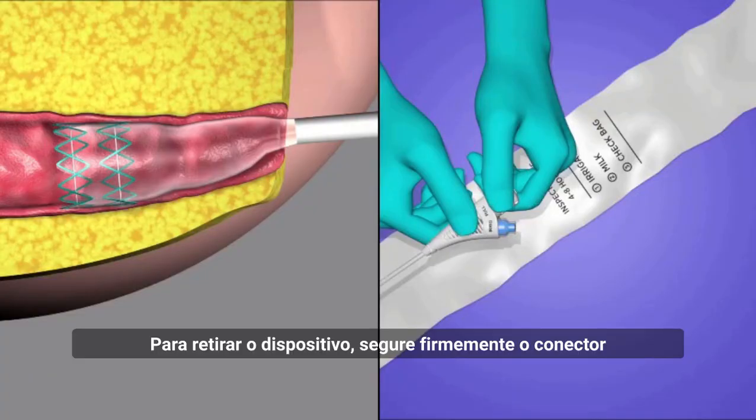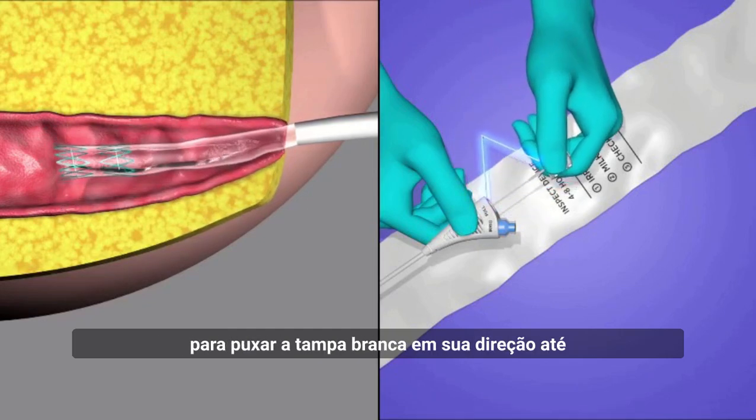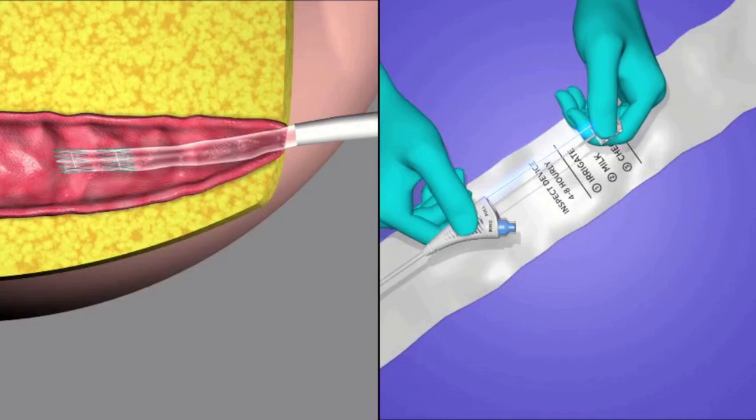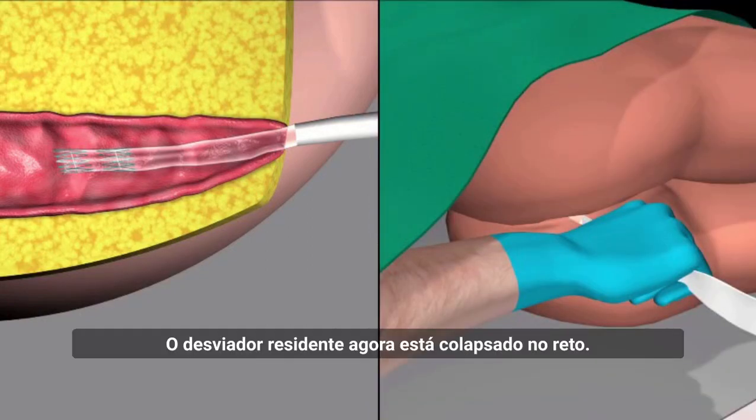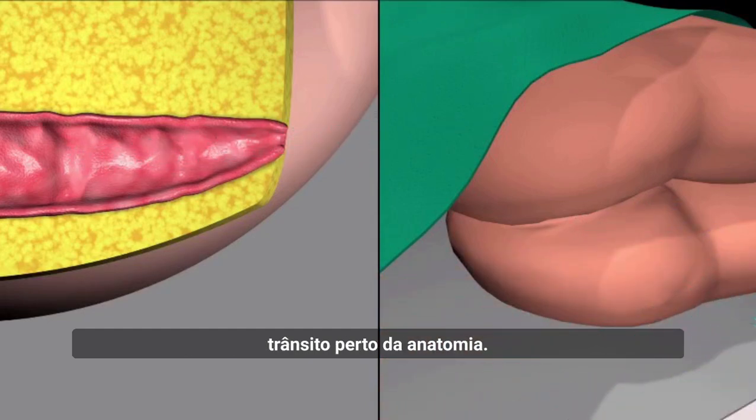To withdraw the device, firmly hold the Y connector with your hand and use your dominant hand to pull the white cap towards yourself until the white tether is taut. The indwelling diverter is now collapsed in the rectum. Slowly retrieve the device by holding the transit sheath close to the anatomy.